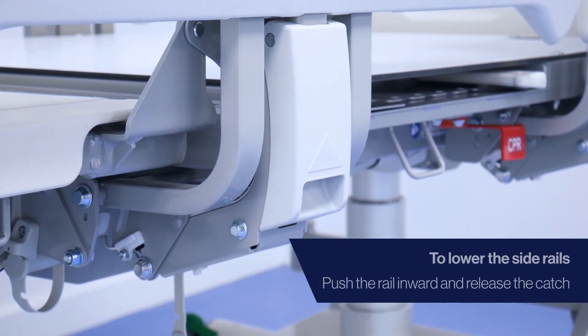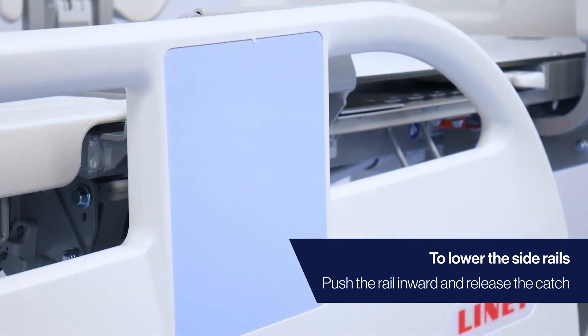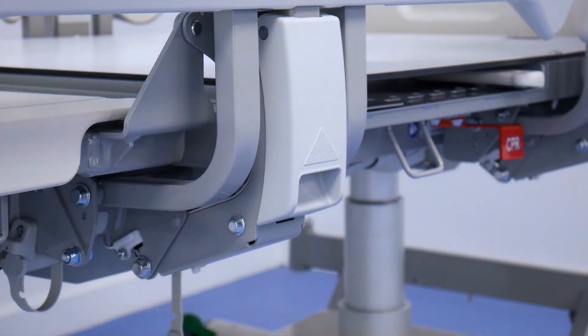To lower the side rail, push it towards the middle of the bed and pull the handle towards you. To raise the side rail, lift and lock into place.